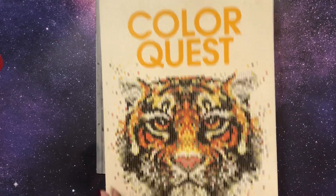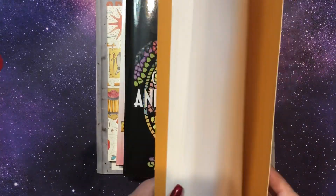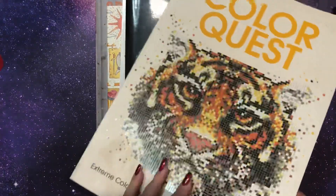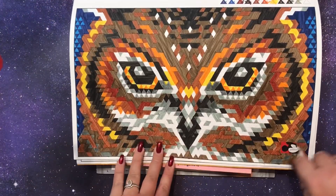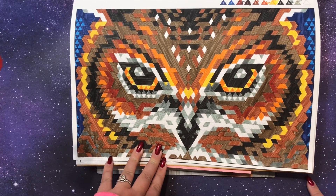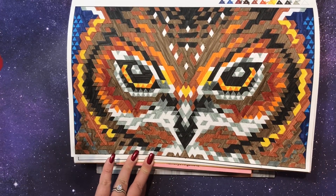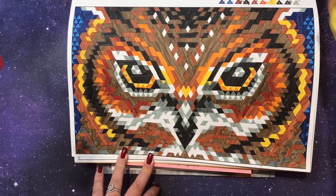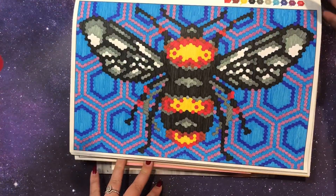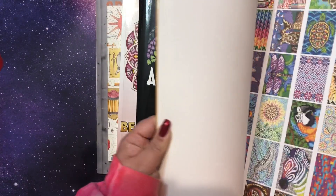Color Quest — this one is humongous and won't fit in frame. It is another color by number, and it's nice to just have a big page to do and focus. I finished the owl page, which I actually started a few months ago and never finished. I used my Statler dual-tip water-based markers in here. I probably have at least a third of this book done already.